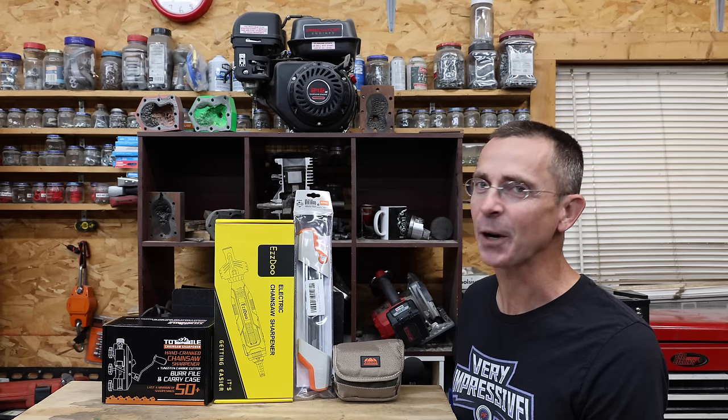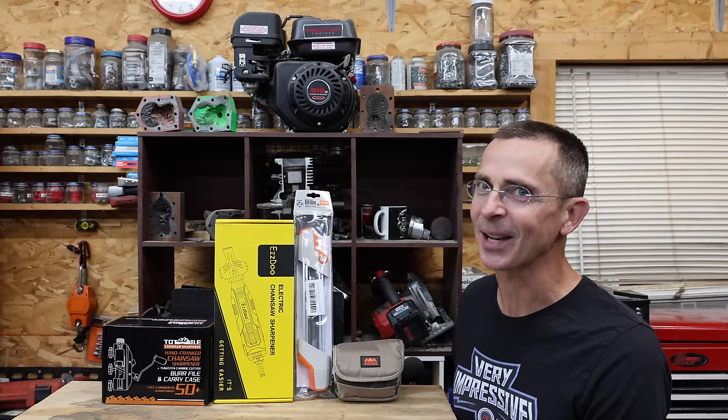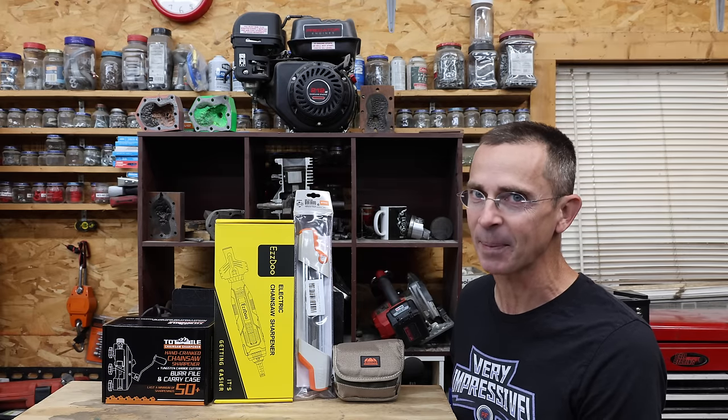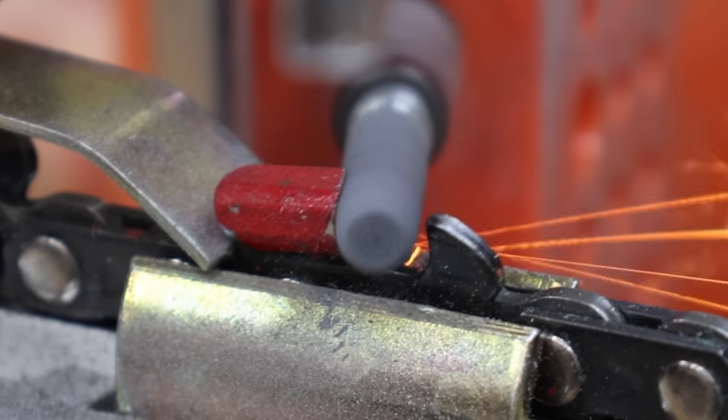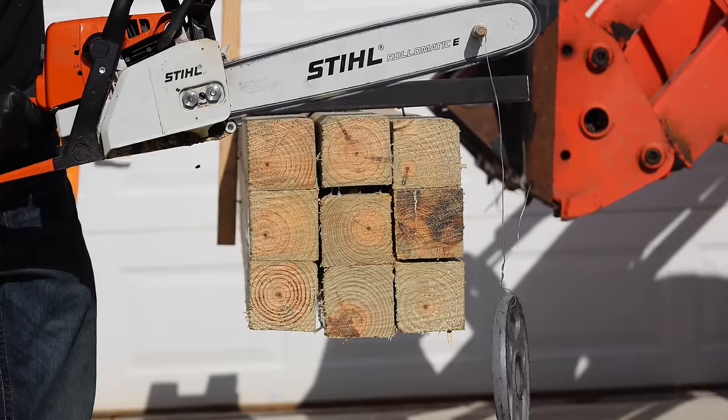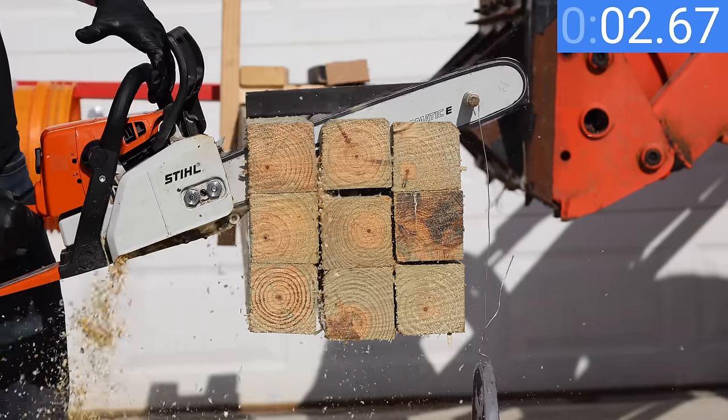I thoroughly enjoy using a chainsaw that has a very sharp chain. Unfortunately, I don't like sharpening chainsaw chains. So the question is, which chainsaw sharpener is the best? Well, let's find out. After we sharpen all the chainsaw chains, we'll see which one scores the highest on the sharpness tester. Then we'll see which one cuts the fastest through a very expensive test log.